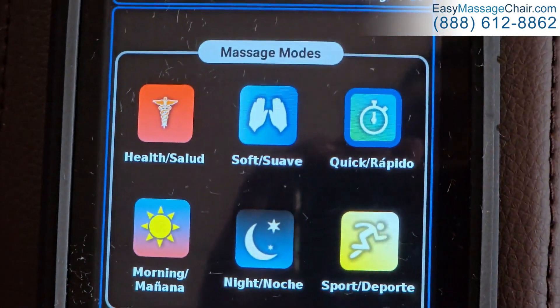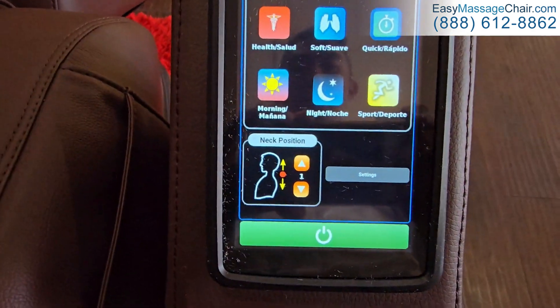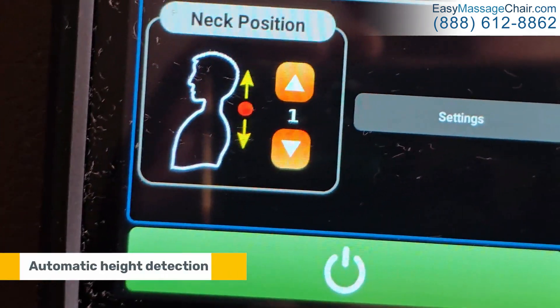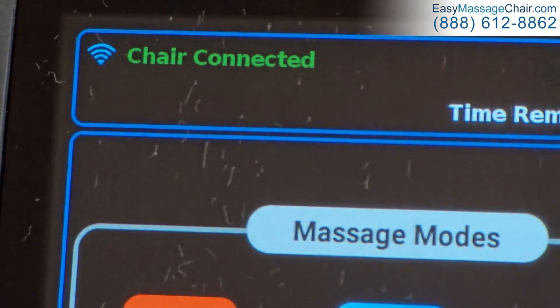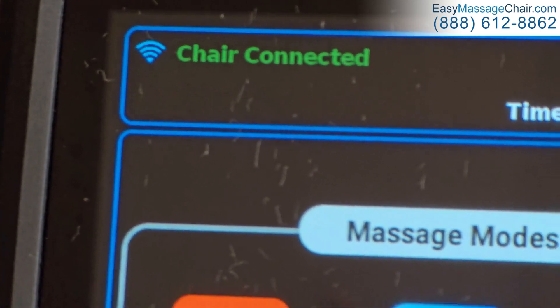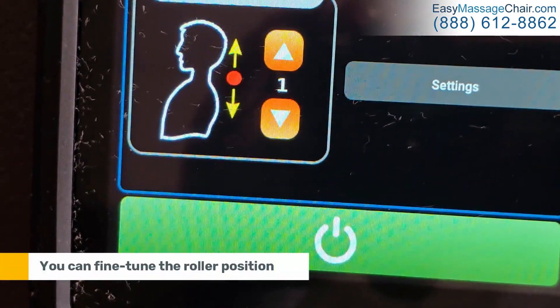While the body scan is in progress, you can also set the position of the neck roller. Depending on how tall you are, the chair will do its best to automatically detect that. As you can see, it says 'body scan in progress,' but you can fine-tune the roller position yourself as well.